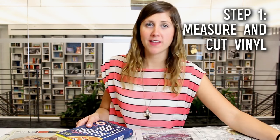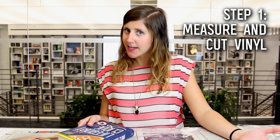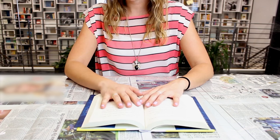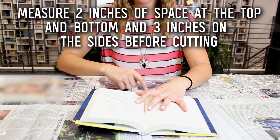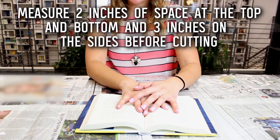Your first step is to lay out your vinyl flat. My piece is about a yard — you're not going to need that much, but just in case you have any little mess-ups and want to recut, you have some extra. Once your vinyl is laying out flat, take your book, open it up, and lay it on top of the vinyl. You want to make sure you have about two inches of vinyl on top of the book, two inches on the bottom, and about three inches on each side.